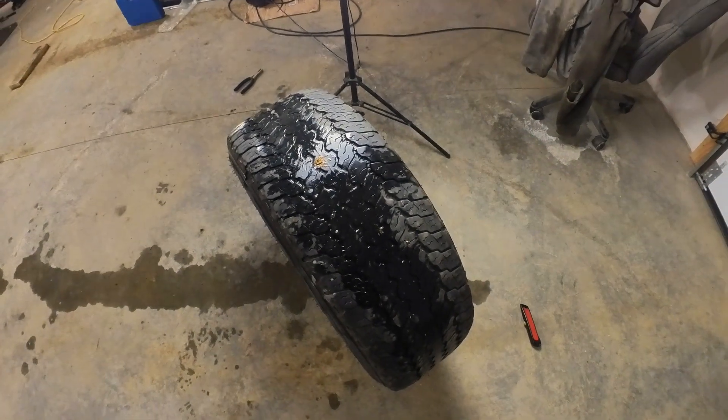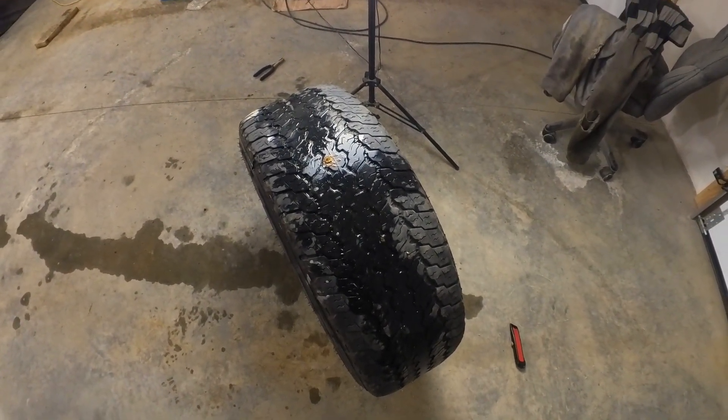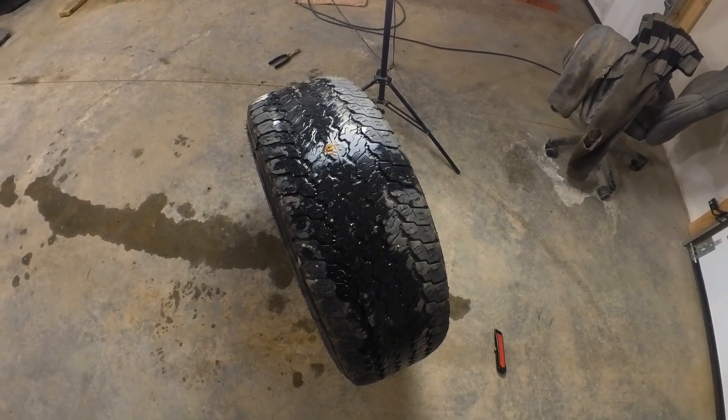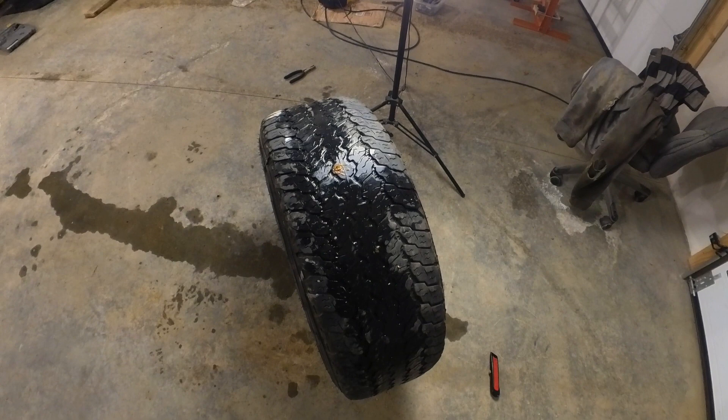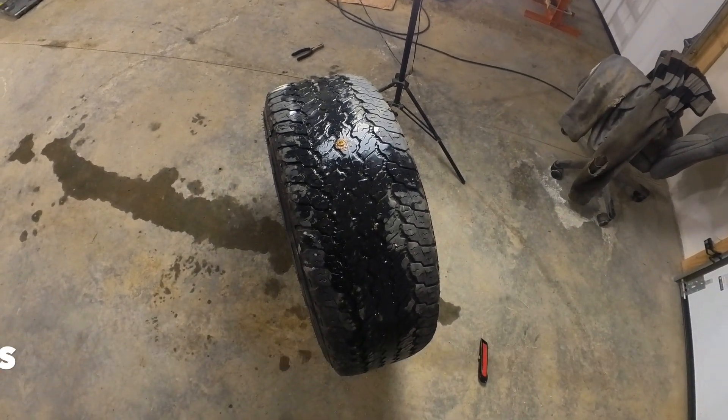I know it wasn't much of a video, but it could help somebody out. Hopefully we'll get some more videos on the Camaro coming up. Right now we still have a lot of snow and probably a lot of wet weather coming, but thanks for watching and we'll catch you in the next one.